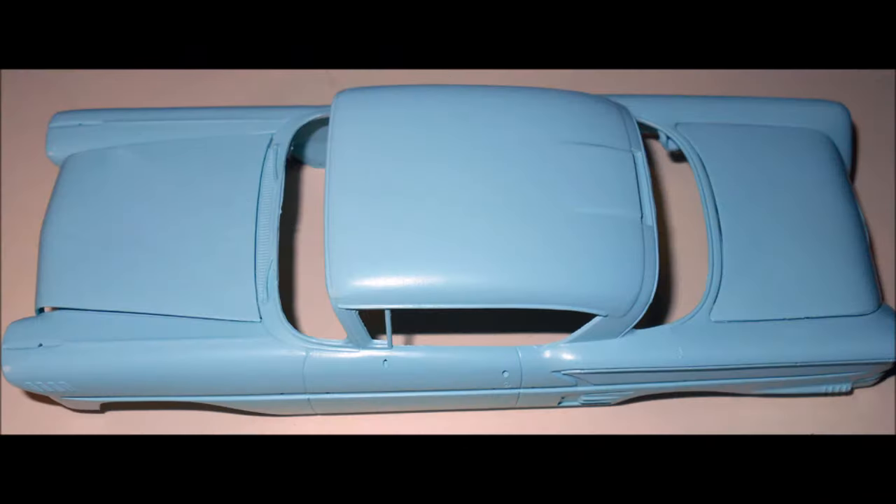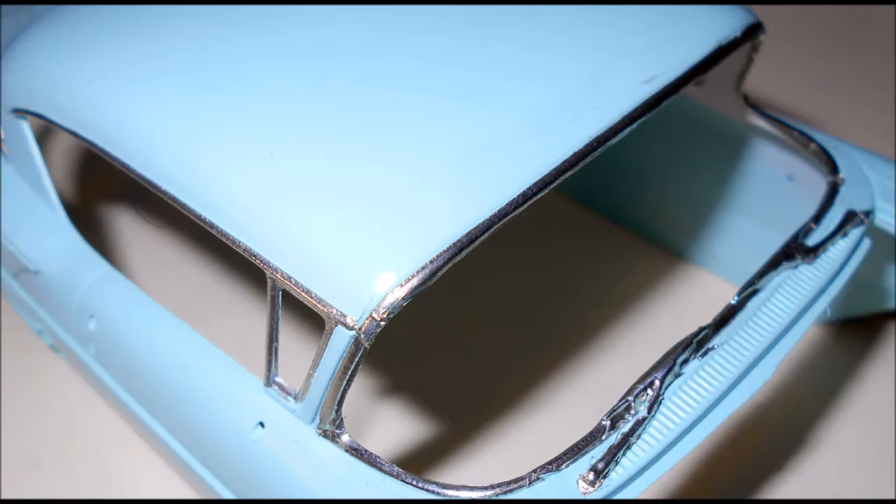For my model, I used a Chevy color in a turquoise from the 1950s, and with the chrome on it, it'll give it a real classic look. Speaking of chrome, the best way to achieve this is to use some bare metal foil applications — it's just like tape. You stick it on where the trim is and then use a sharp hobby knife to remove any excess.